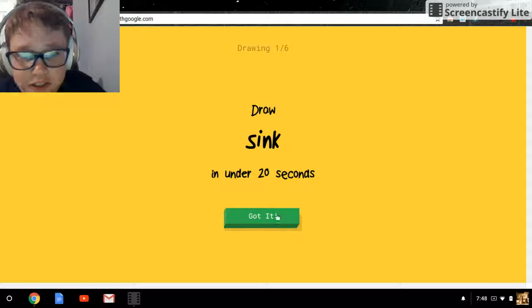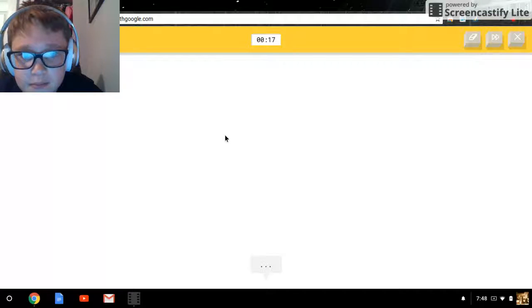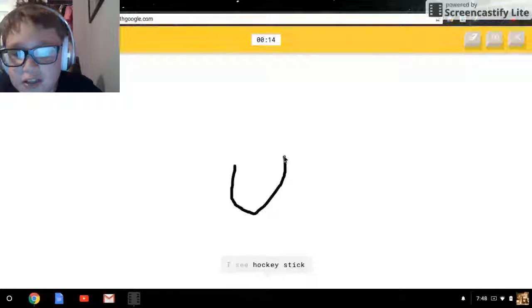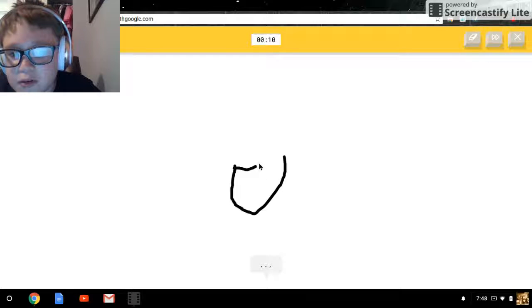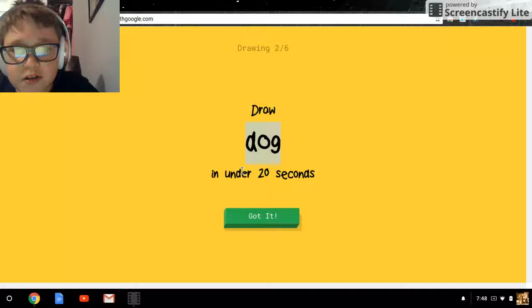Okay, draw a sink in under 20 seconds — got it. I don't know how to do this. Should I go like... sink... hockey stick... hot... no... water faucet? No, what? No, no — faucet, water, a dog?